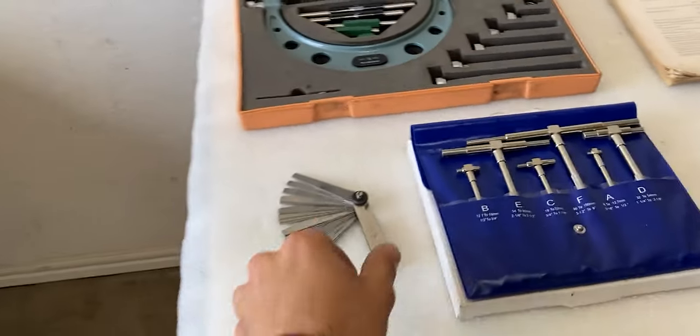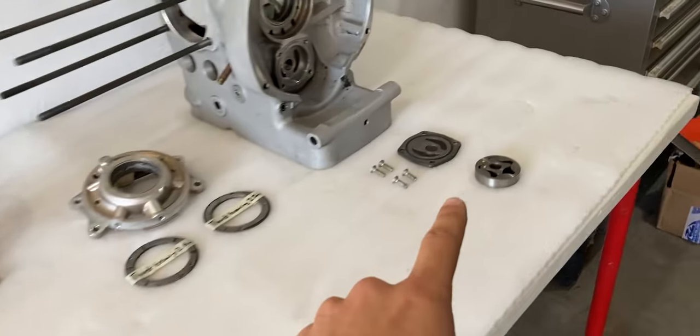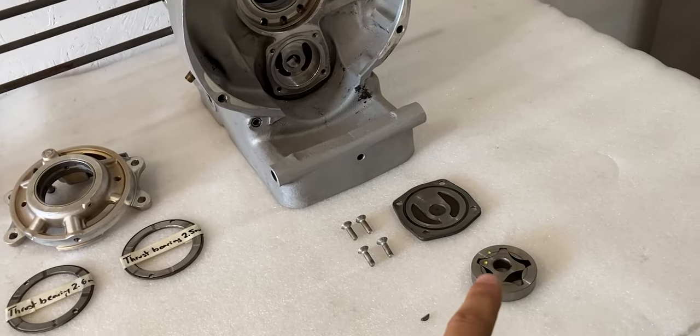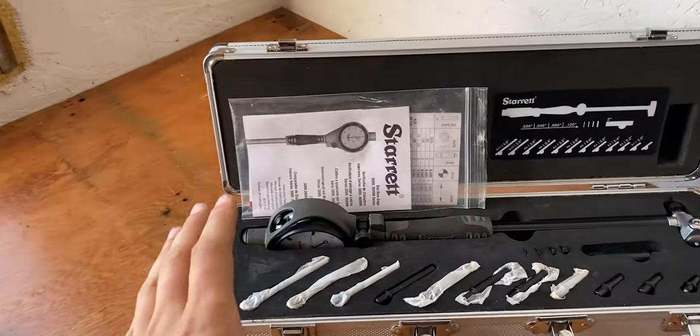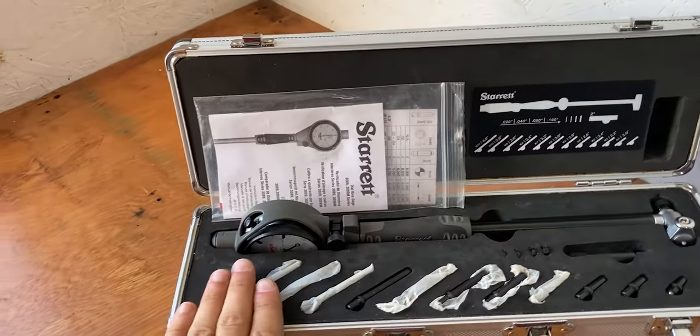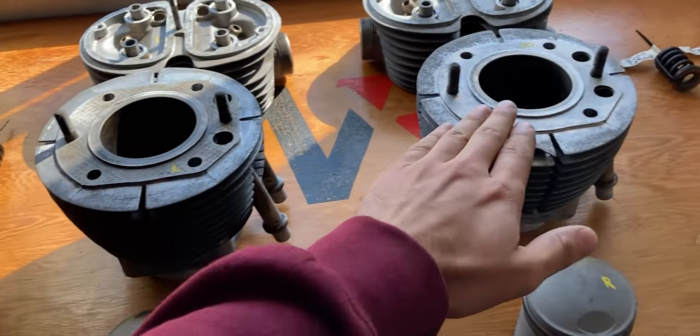The feeler gauge I will only be using once, because I only have to measure the clearance on the oil pump, and that is measured once it's within the engine block. On this table I also have a dial bore gauge set, which will come in super handy when I measure up the bores of each cylinder.